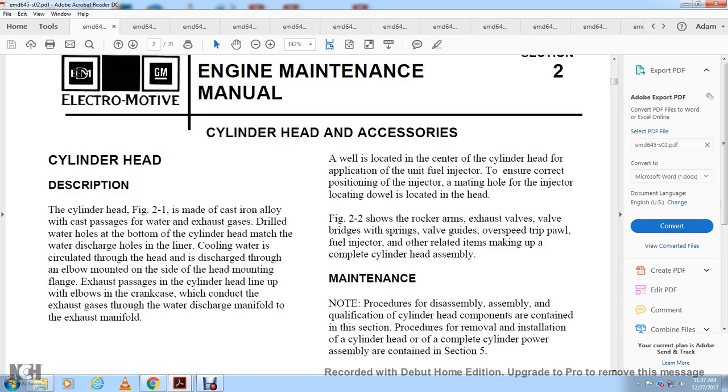A fuel injector is located at the center of the cylinder head. The injector is held in the correct position by a locating dowel in the head. The rocker arm, exhaust valve, bridge, and spring are shown in the figure, along with the valve guides, fuel injector, and other related items making up the complete cylinder assembly.